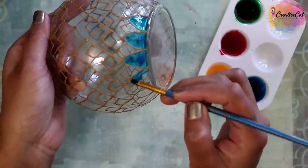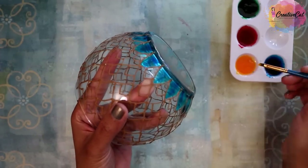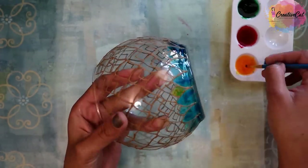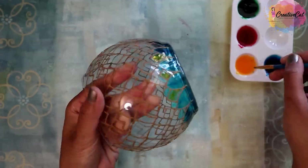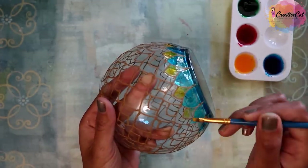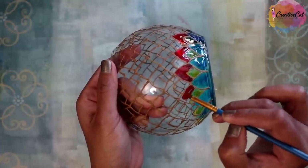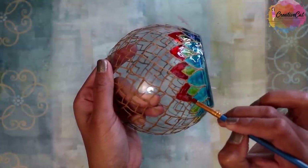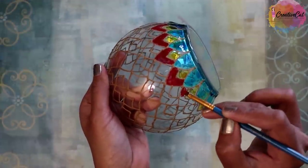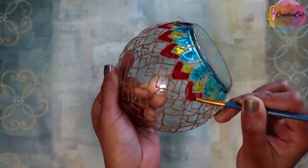The projects you saw at the start of this video are all made using these colors. Please do not skip the video as I have given lots of tips to work with these paints, which will clear all your doubts. I'm decorating this glass bowl to make a candle holder. Let me know in the comments if you want a detailed tutorial for this bowl, and I will make separate tutorials for other projects you saw in the beginning of the video as well.